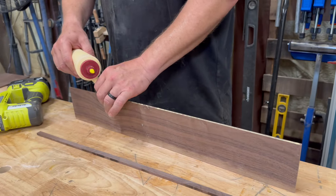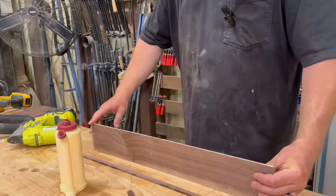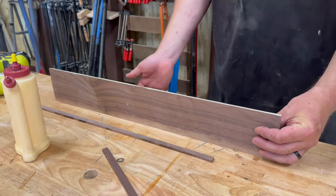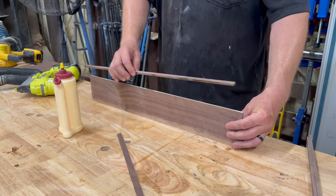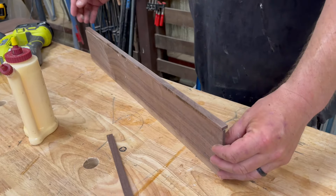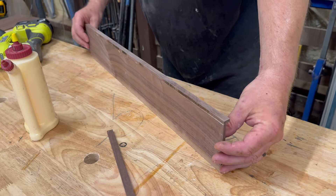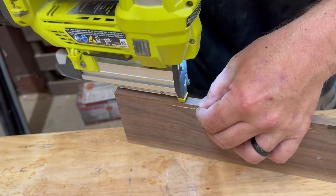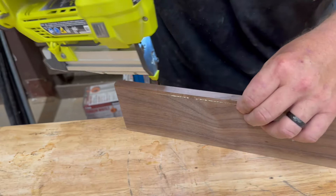I've switched to my narrow tip and I'm just going to put a little bit of glue along the edge. You don't need a lot but the glue is what's going to hold it, so you want a nice smooth coat. This is my front piece — I'm going to position it, flush the end in the back, and then put a pin right on the edge. The pin holds it until the glue dries.